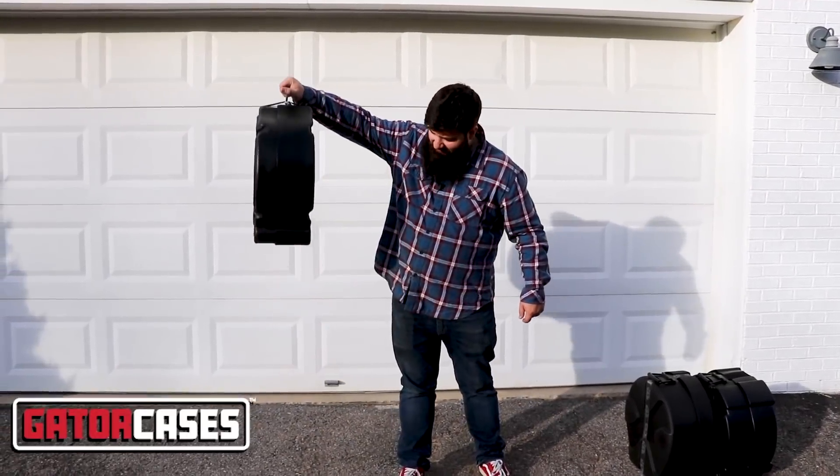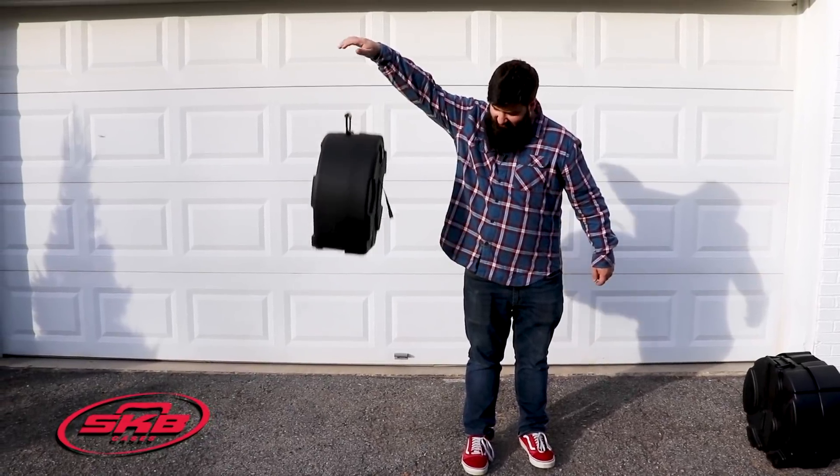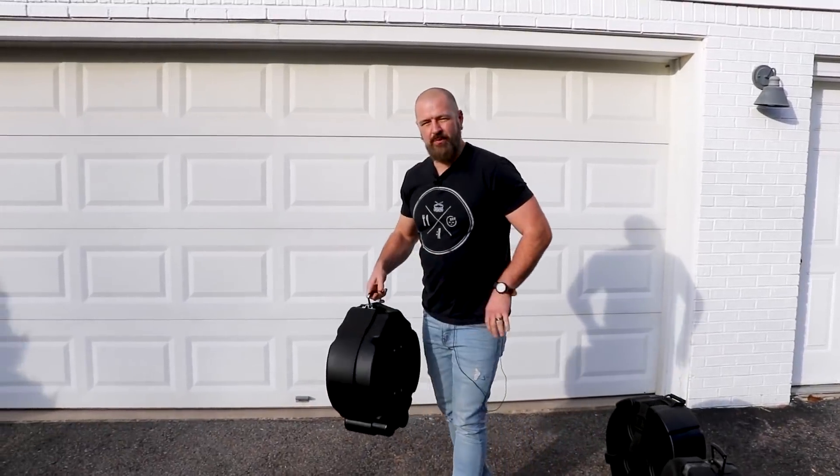First up, we're starting with a roughly four-foot drop. Not bad. They all did pretty well from that one.